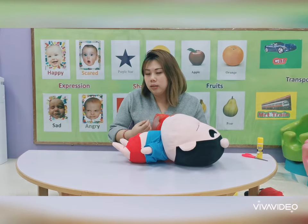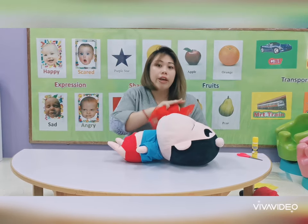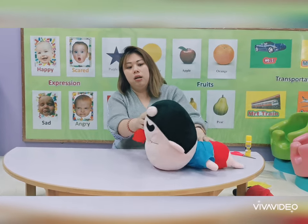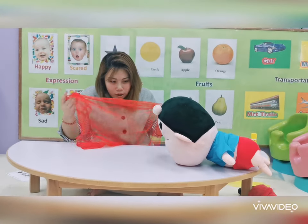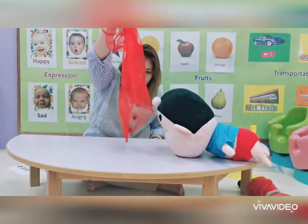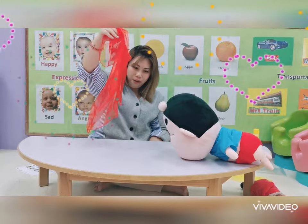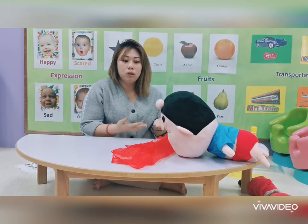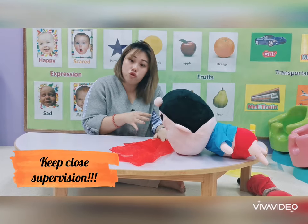For older babies, when they can start to sit or even start to crawl, this is what you can do. We're going to pretend the child can crawl or rest on their back independently. Make Shin rest on his stomach. I have a red cloth here — can you feel the cloth? Get your child to stretch to pick the cloth. Let your child hold the cloth. Your child should try to reach for the cloth.